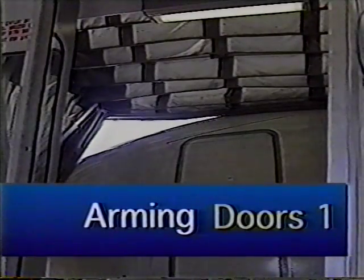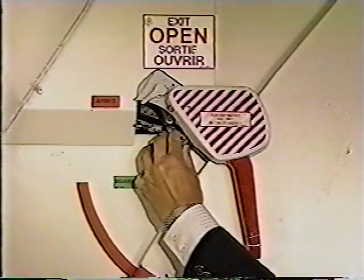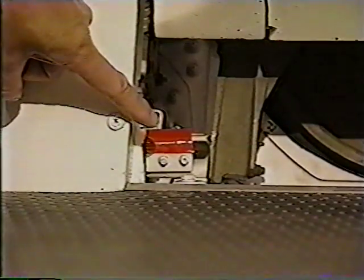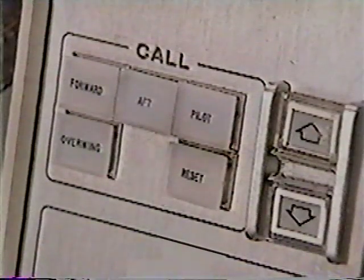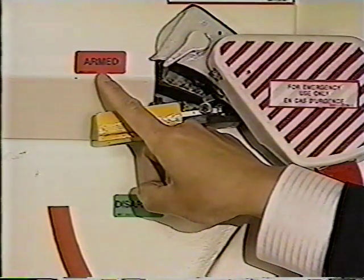When the bridge starts to retract, the CSD will instruct the flight attendants to arm the doors. Release the safety latch on the arming lever and move the arming lever to the armed position. Verify the door is armed by checking the girt bar lockdown indicators are armed, the door electrical control switches are extinguished, and the arming lever points to the slide armed placard.